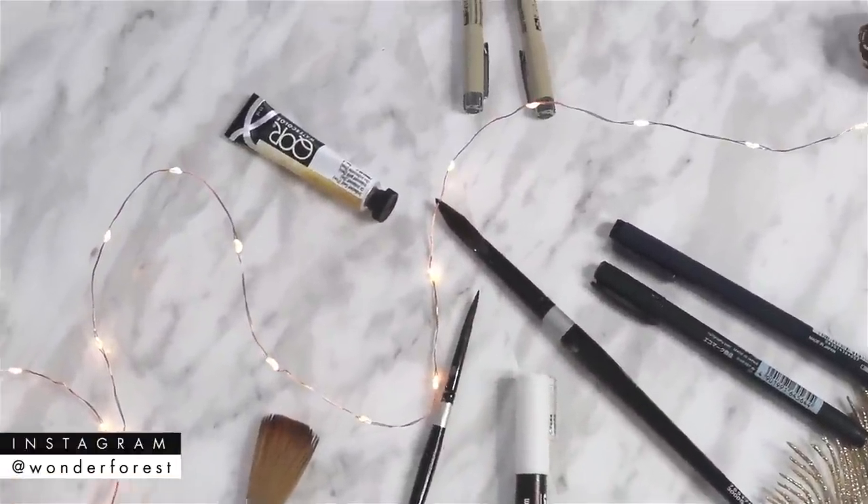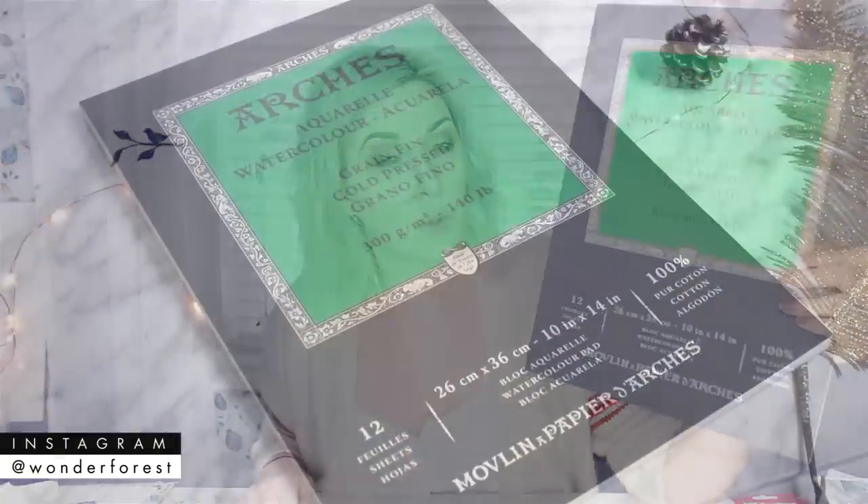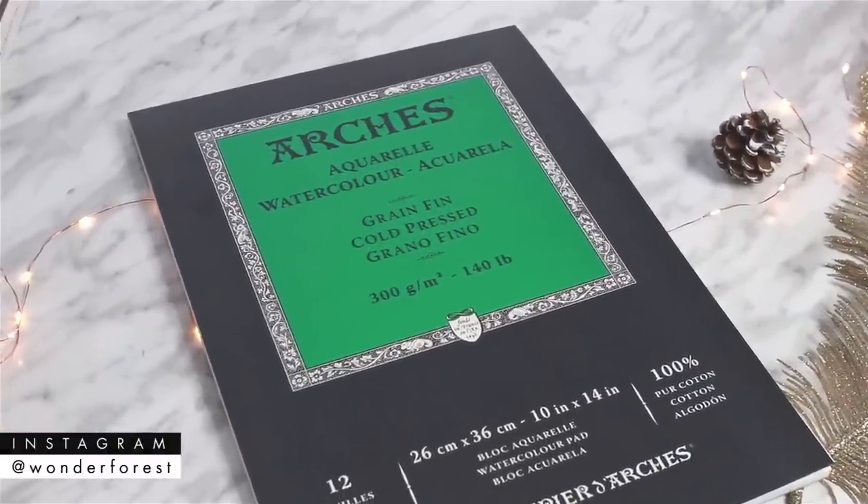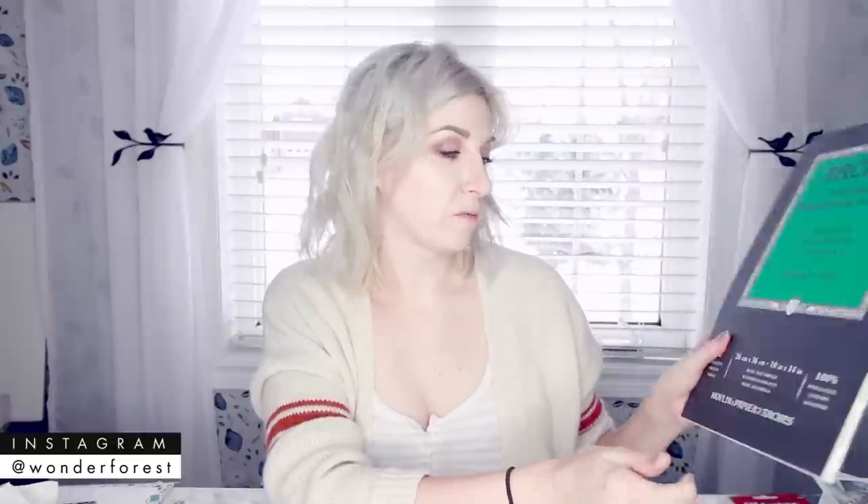Okay, let's move on to non-beginners — more advanced watercolor painters who would really appreciate any of the following gifts. The first one is some nice high-quality paper. This is the Arches cold-pressed 140 pound paper, which is super high quality. If you gift this to somebody they will be super pleased because it is more expensive, but it is definitely a higher quality paper that an experienced watercolor artist would know and love to receive.